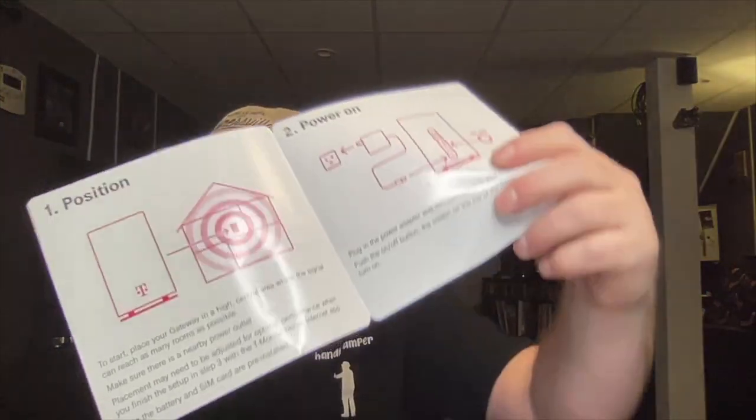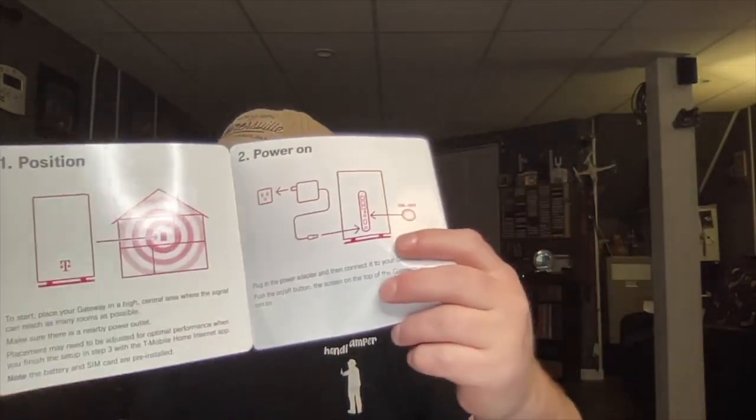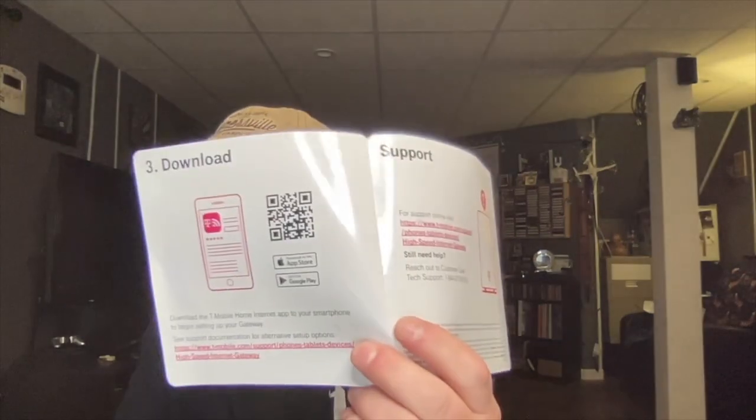It's really easy — you just plug it in and turn it on. This is what it came with: just a quick start guide. On the quick start guide it tells you step one: position your unit, then power on. Then you can download the app. There's a barcode on the bottom of the unit that you can scan to help you through the setup process, where you name your device and set your password.